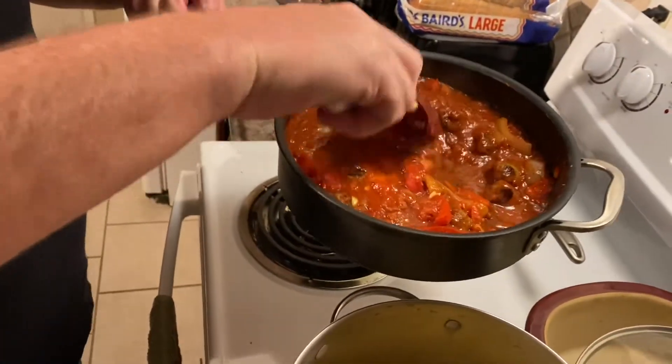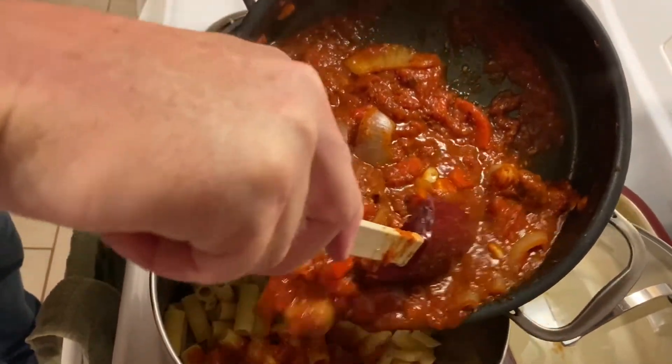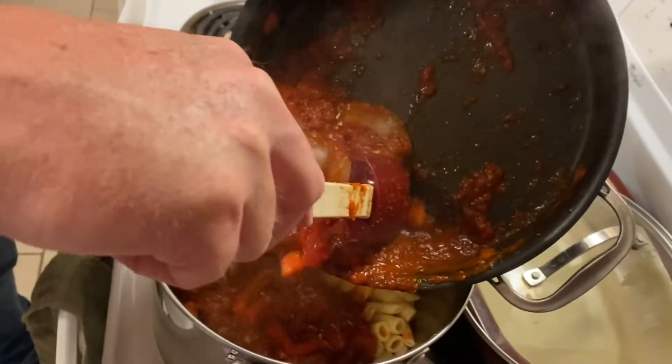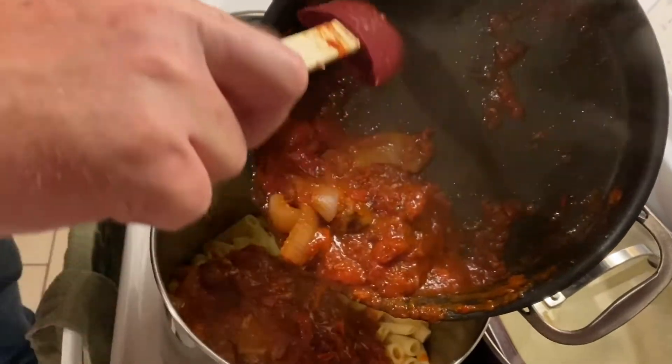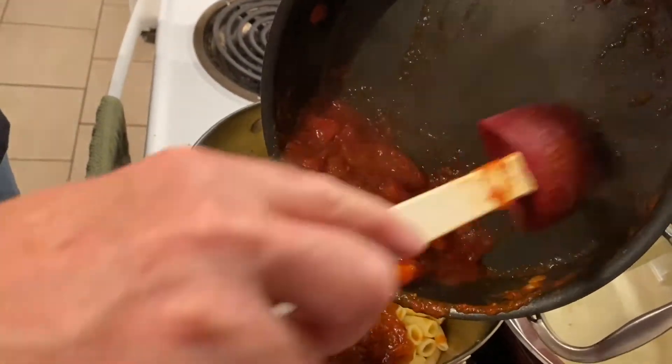What I'm gonna do — if I can do this without killing myself or splashing on Don — is slowly and carefully take the bell pepper tomato marinara that I made with garlic, onions, red bell peppers, fresh tomato, and some canned San Marzano tomatoes.